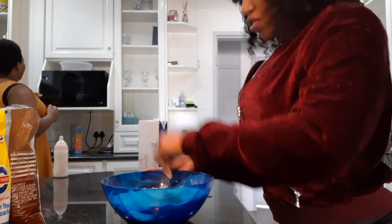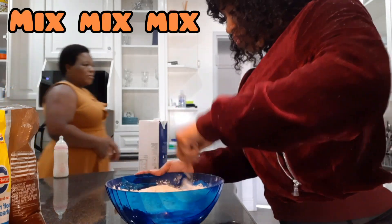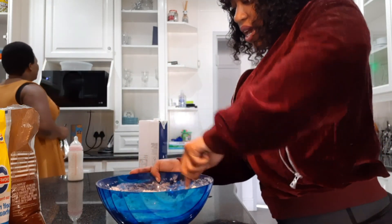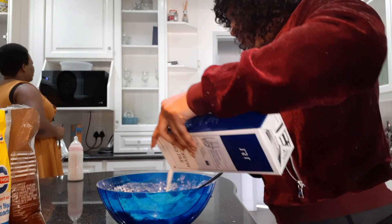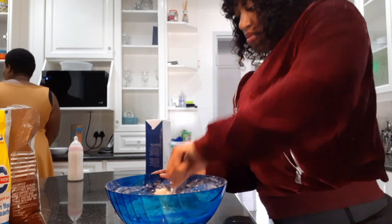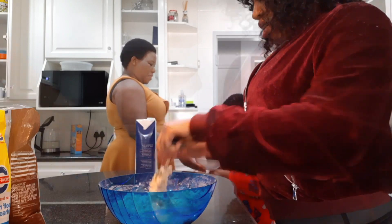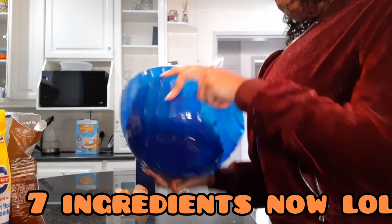Okay so you can see right there. Right now it's very clumpy, so I'm gonna add more milk. The mixture is a bit stiff now, so I'm gonna add one more egg and some more milk — that should do it.